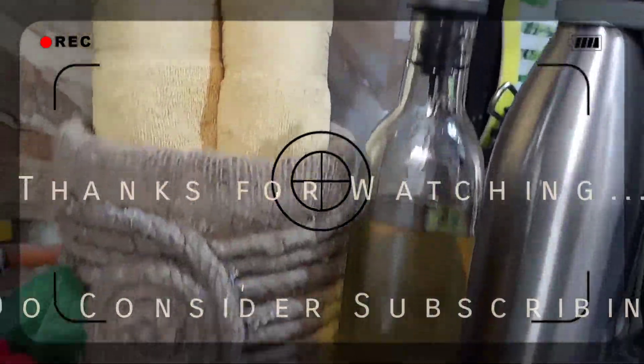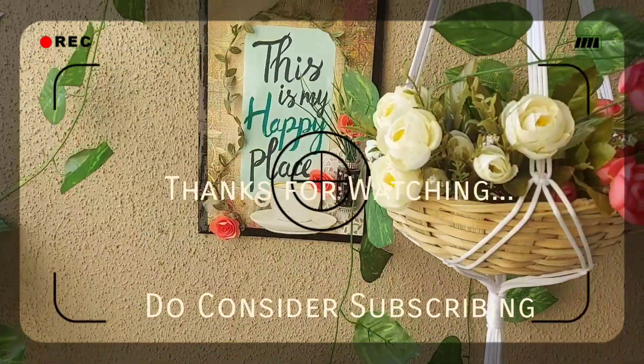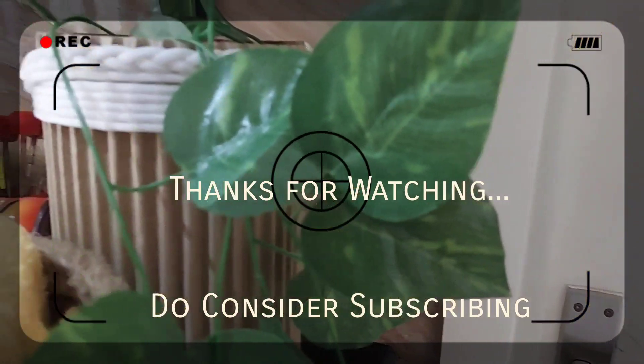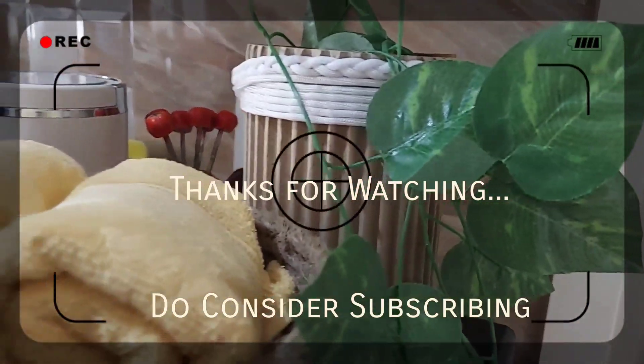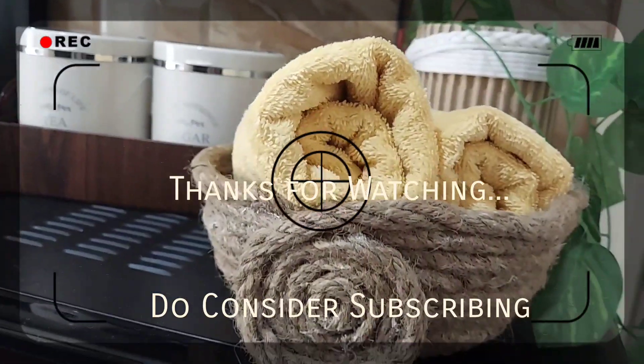I hope you liked all these DIYs. Please let me know in the comment section which one you are going to try. With the help of these DIYs we are going to give a makeover to our balcony in the next video, which I am going to share this weekend. So stay tuned, be crafty, take good care of your health — bye bye!